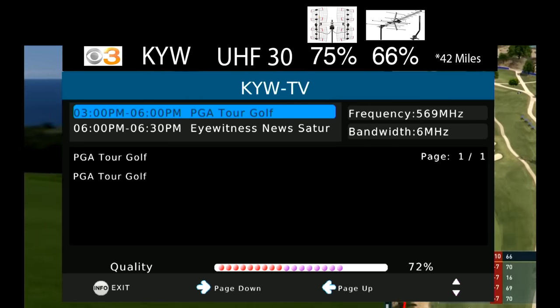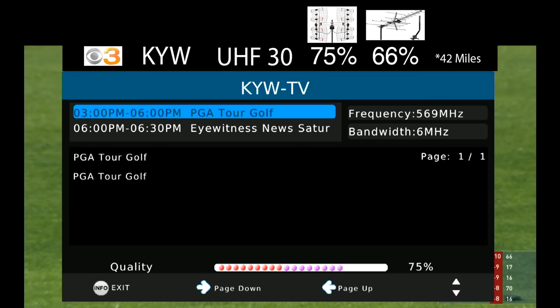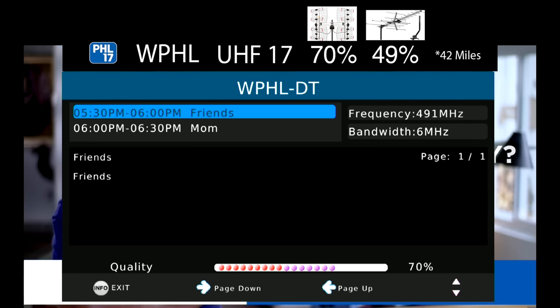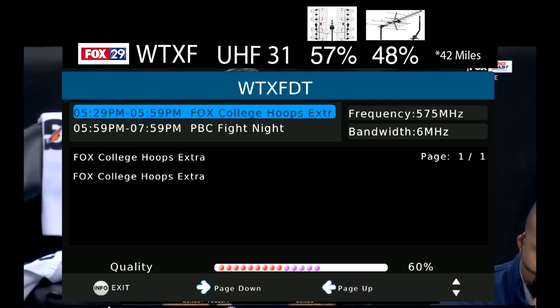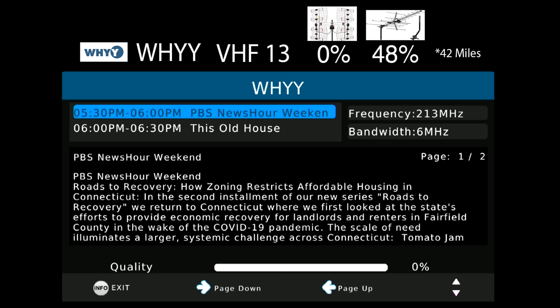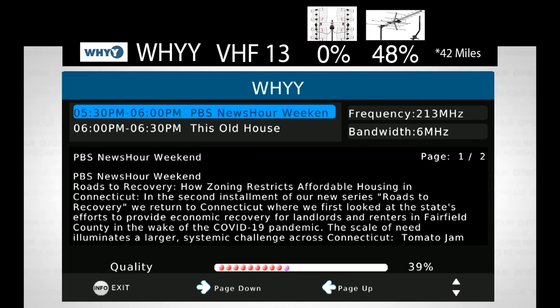The signal on CBS3, which broadcasts on UHF channel 30, was higher on this antenna compared to the Five Star Yagi and about the same as the DBAE. The signal on NBC10, which broadcasts on UHF channel 28, was also higher on this antenna than the Five Star Yagi and about the same as the DBAE. The consistency continues with WPHL 17 — higher than the Five Star Yagi and about the same as the DBAE. FOX 29, which broadcasts on UHF channel 31, was similarly higher than the Five Star model and about the same as the DBAE. The signal on WHYY, which broadcasts on VHF channel 13, was a little lower on this antenna than the Five Star model, most likely because it has little gain on the VHF band. I do still expect this antenna to pick up VHF as long as the signals are not too weak.